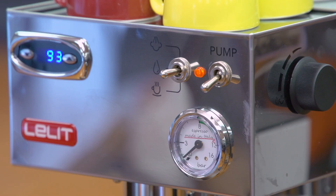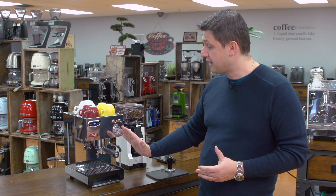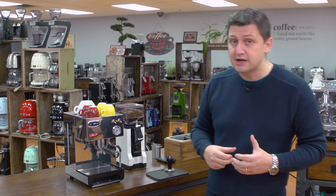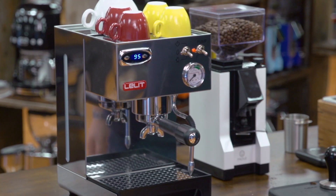Over here on the right-hand side we have a manometer, a pressure gauge, which measures our extraction pressure. Once the pressure builds up inside the group from the resistance of the coffee, this will go to nine bars. That gives you insight into your extraction — you can see if your coffee is ground properly. A proper espresso grind, which is fine enough, should be in that green zone at about nine bars.